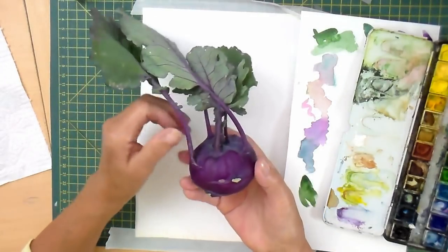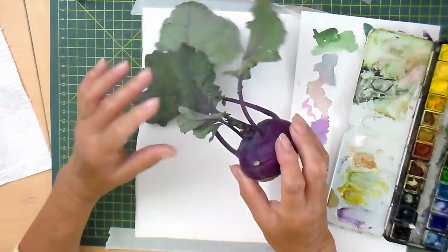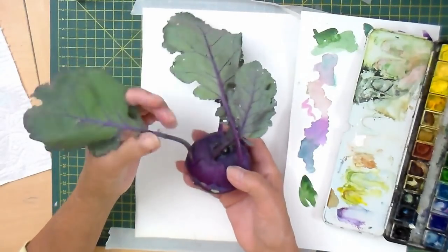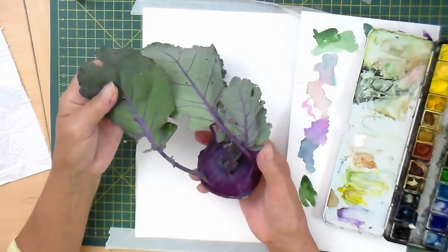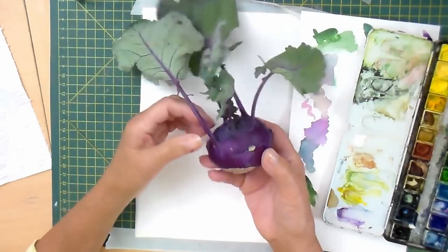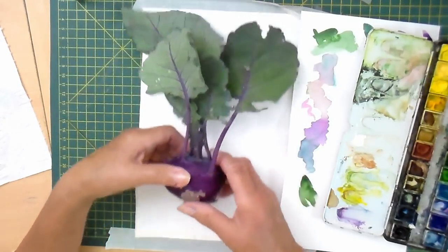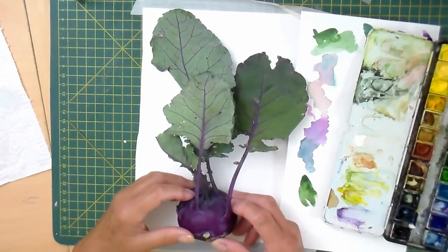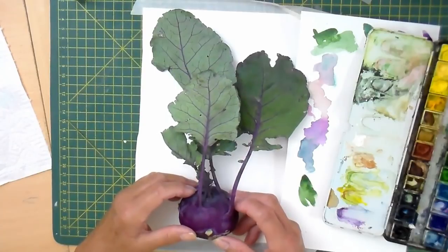I bought this little kohlrabi in the market yesterday. I was just enthralled by the colours, the leaves, the shape and just the general beautifulness of it. So I'm going to do a quick painting and it will be fairly quick and fairly fluid. It's not a botanical one as always.